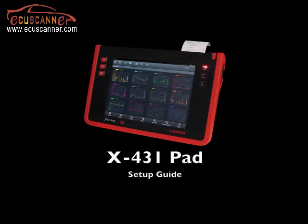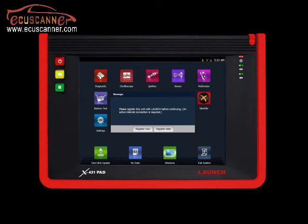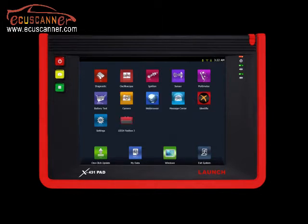Welcome to the X431 pad setup guide. After powering on the unit, select 'Register Later' if you need to connect to Wi-Fi prior to registering. If you are connected through an Ethernet connection, you may select 'Register Now'.